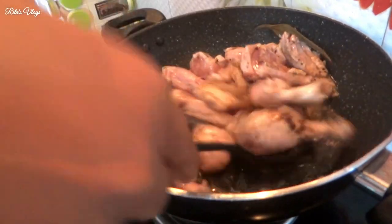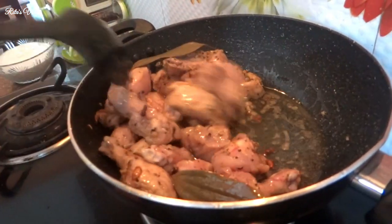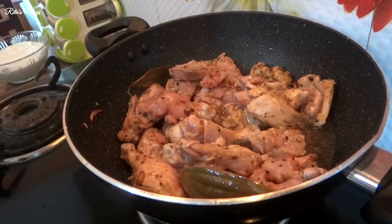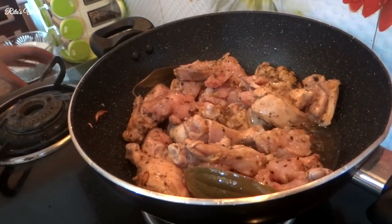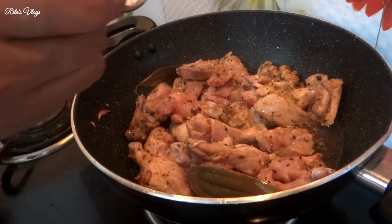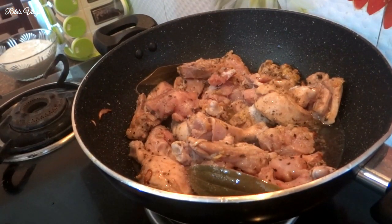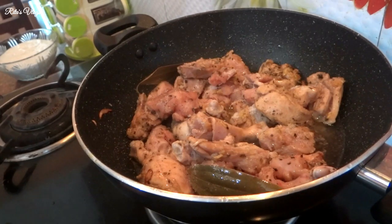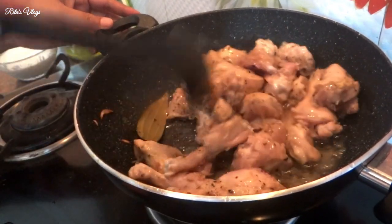We are going to take out the sides and get rid of the edges. I'm going to take out some more of the edges and place them. I will place the edges. I want to make a cut with a knife.